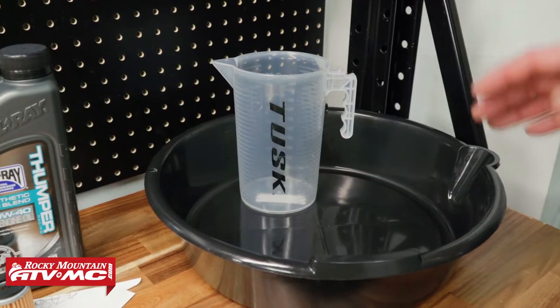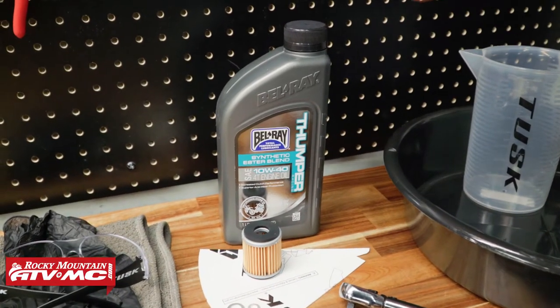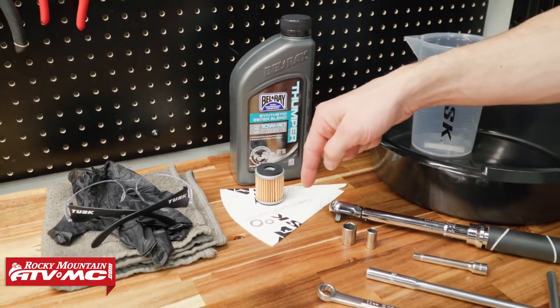To get this done we've got a drain pan, measuring cup, and I also have a Tusk oil change kit — it comes with your choice of oil, an oil filter, both crush washers, and a funnel.